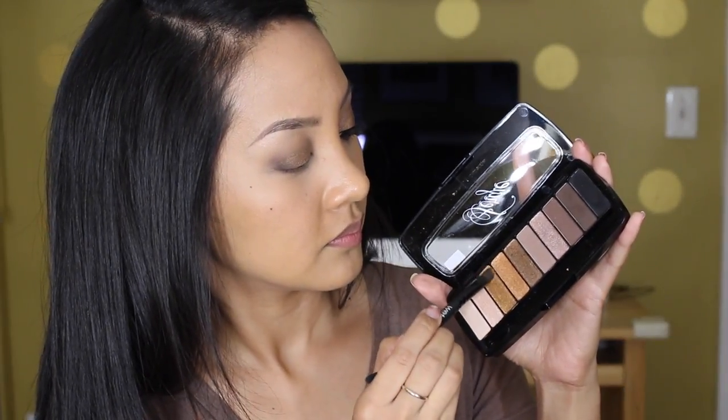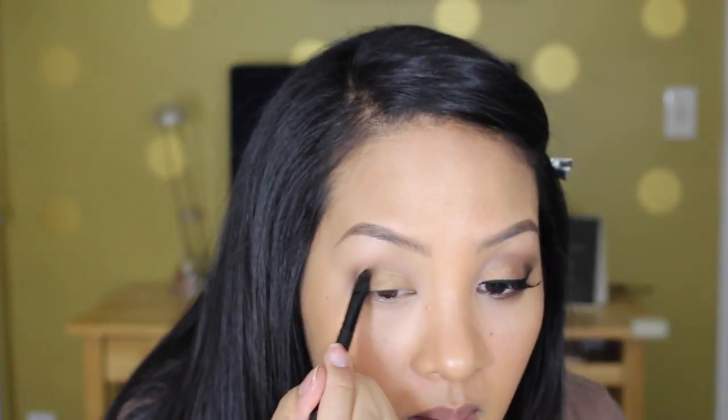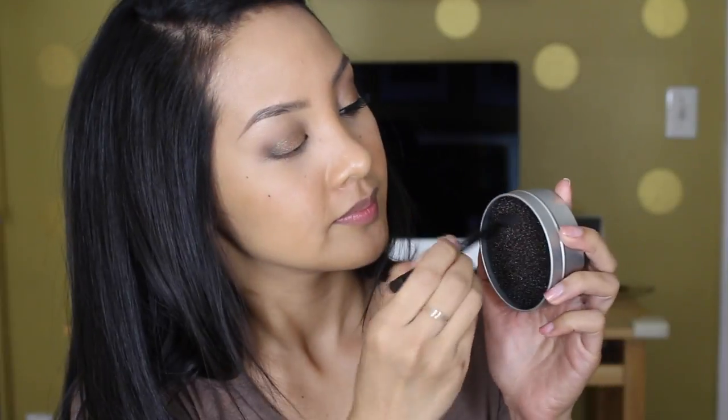Then I'm going to mix the first two golden shades and take those onto the first third of my eyelid, and you get this gradient effect. Now I'm going to clean out the brush with my Veramona sponge.